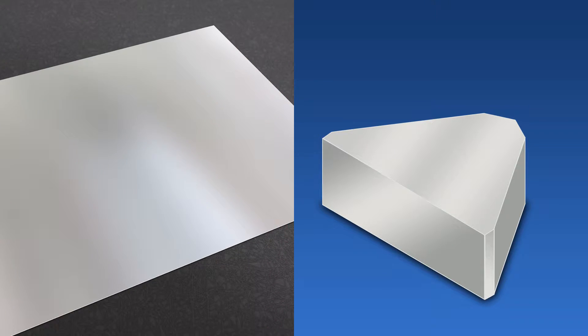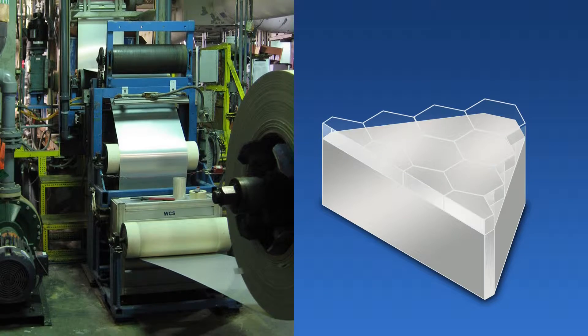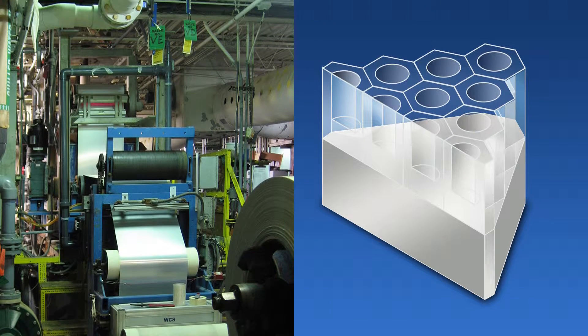First, MetalPhoto's construction begins with pure 1100 alloy aluminum. Second, the aluminum is anodized by our unique MIL-STD-8625 compliant process to provide protection from chemical exposure, saltwater corrosion, and abrasion.